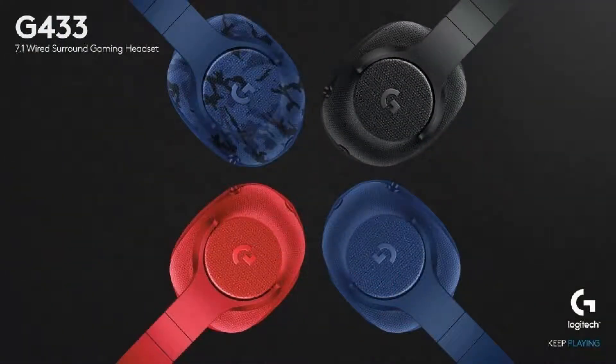It comes in four beautiful colors: we've got it in royal blue, triple black, fire red, and a special camo edition that's available at Best Buy.